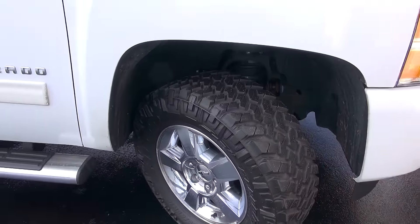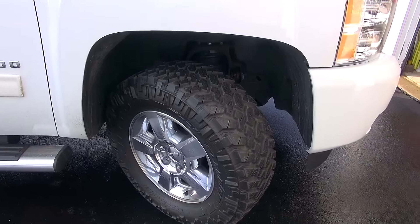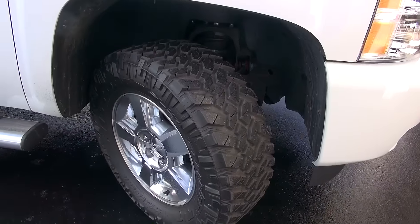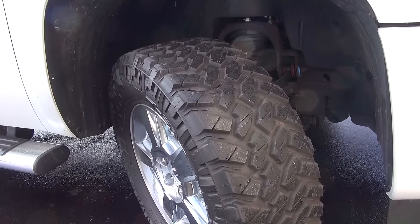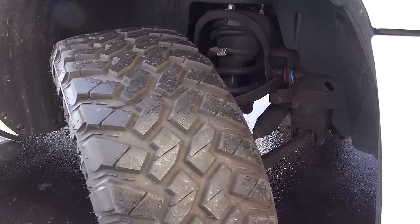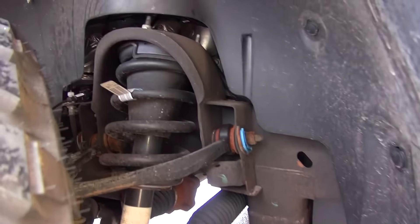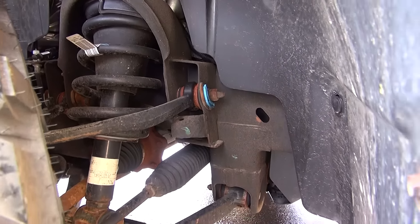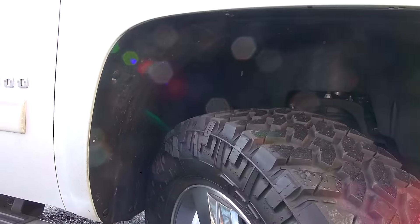I decided to go with the Nitto Trail Grappler. It's a more aggressive tire — I wanted a meaty tire. The stock ones weren't very aggressive looking. These are 285/65/18, and the original tires were a 265/65/18. I did a little reading online trying to figure out the biggest tire I could go with that wouldn't rub. You can kind of see in this shot there's not a lot of clearance between the inner fender and the tire when you're in full locked position.